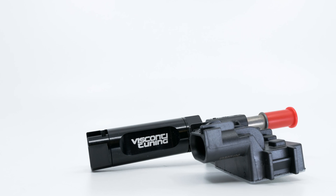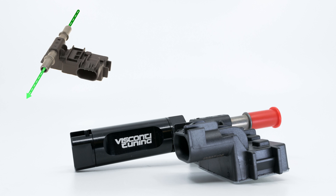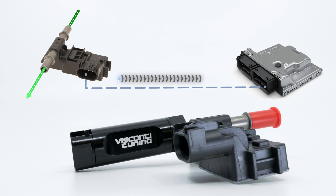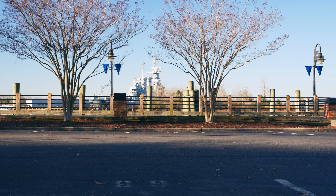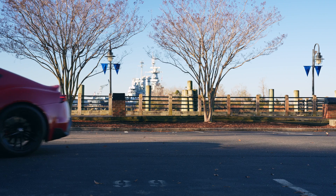That includes installing what's called an ethanol content sensor into the main fuel feed line. By applying voltage to the fuel passing through, the sensor produces a frequency signal based on the ethanol content of the fuel, which is then converted to a voltage signal. This signal is sent to the ECU, which is ultimately interpreted as ethanol content. This value can then be used as an input to automatically adjust the calibration.